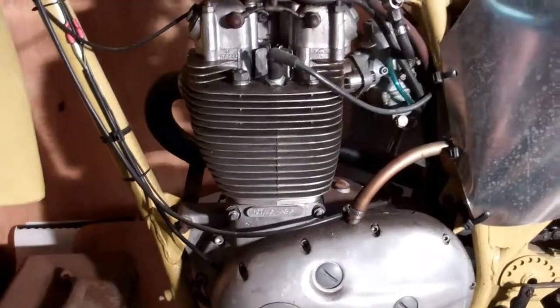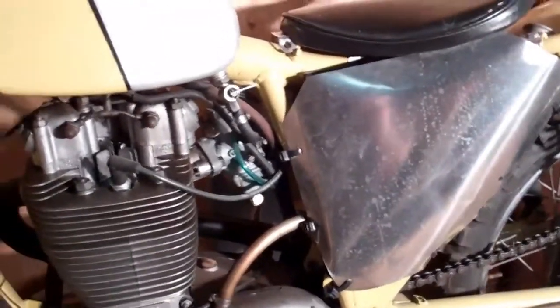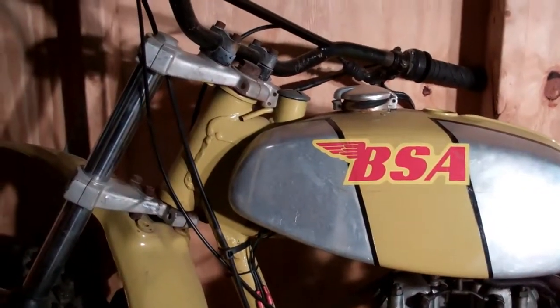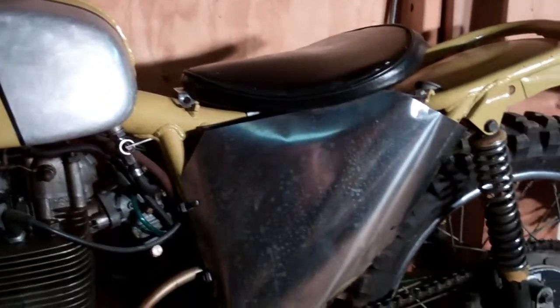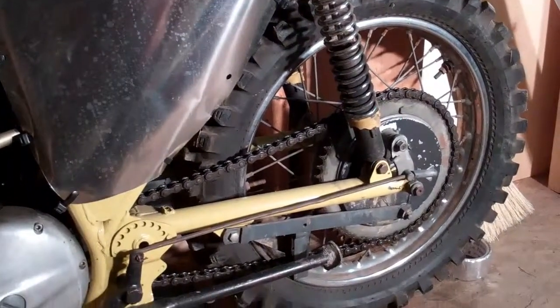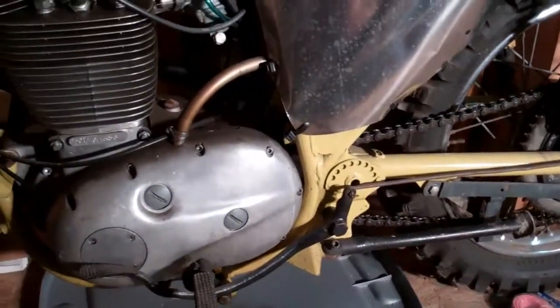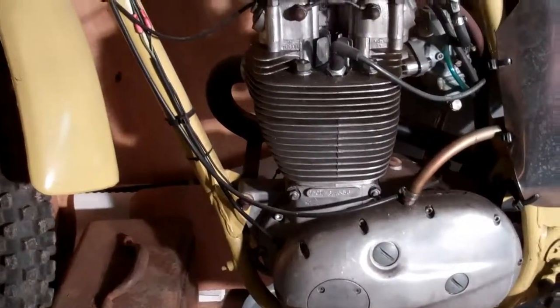1971 BSA B50 single cylinder 500. This also belongs to my brother. He hasn't had it running — he's guessing about eight years. His plan is to put a Boyer electronic ignition on it soon, so we'll make a video of that at some point. Check back for that.